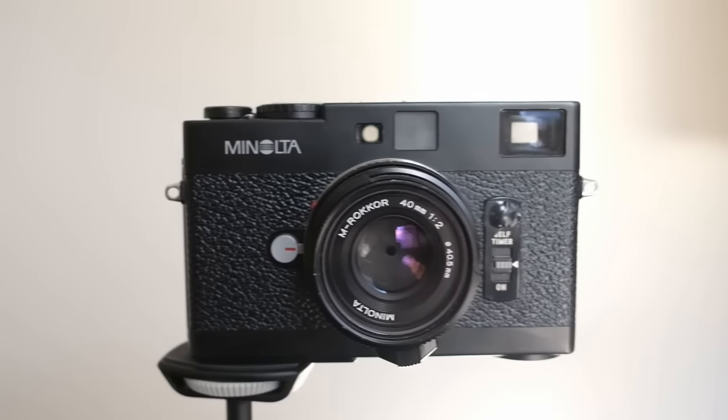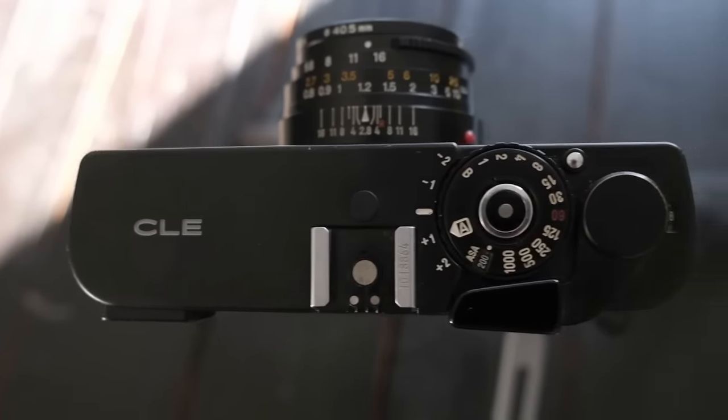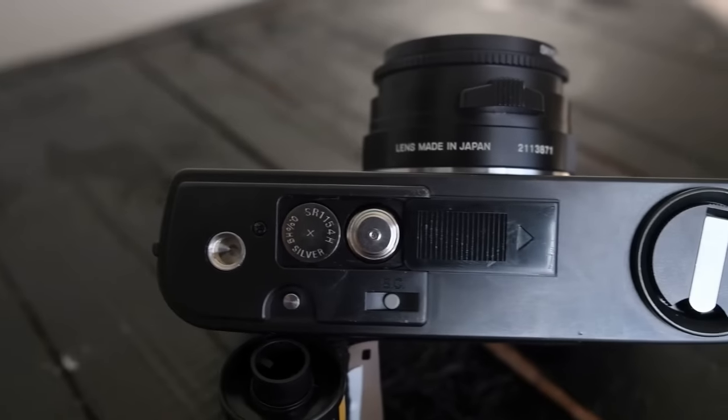The major features of this camera: same as most Leicas, we have a 1/1000th of a second max shutter, aperture priority, two stops of exposure compensation either side, a built-in light meter, and a self-timer. One important note about the meter — it is actually a through-the-lens metering system. Unlike with a Leica where you have a patch on the far side measuring light, the Minolta does actual TTL metering, so you can get a little bit more accurate with it.